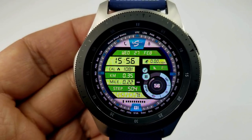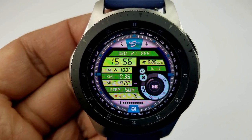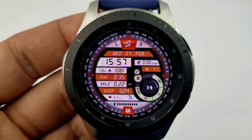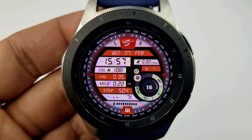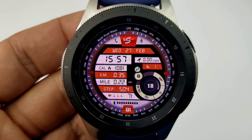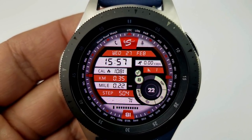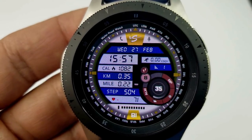On top of all these customizations, you have the following display features. The full date is at the top, and underneath that on the left-hand side is the time, calories burned, distance moved in both kilometers and miles, your total steps count, your heart rate, and your battery remaining is shown just at the bottom.